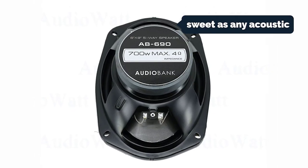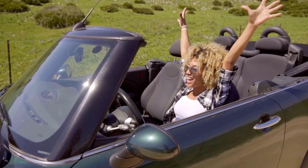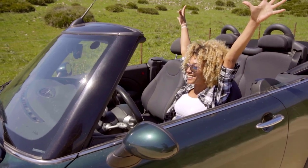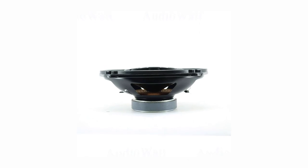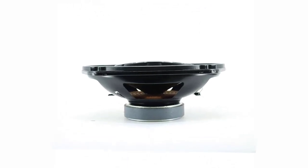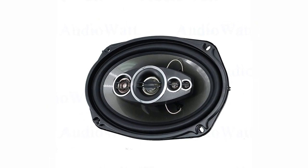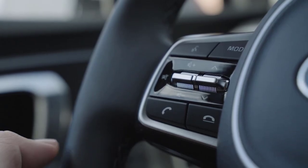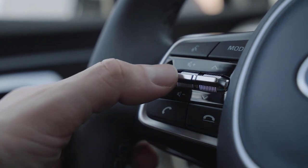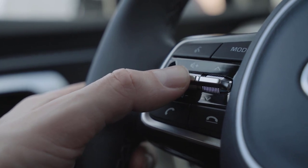When tuned for higher frequency tones, these speakers can sound as sweet as any acoustic or classic music genre — from jazz to country, classical, pop, rock, and other popular music genres. The AB690 system solves the problem of inferior sound by performing at peak efficiency at both high and low frequencies. The AB690 features a long coil, and the tweeters are 35 millimeters — much bigger than most tweeters.